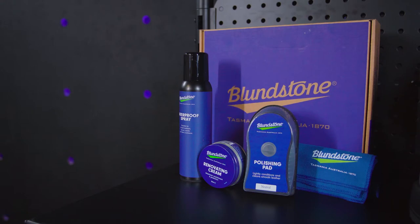This care kit comes with a renovating cream, waterproofing spray, polishing sponge, and a buffing cloth. These products help us rejuvenate the leather and protect it from further damage.